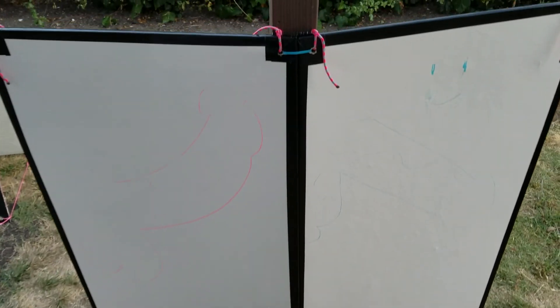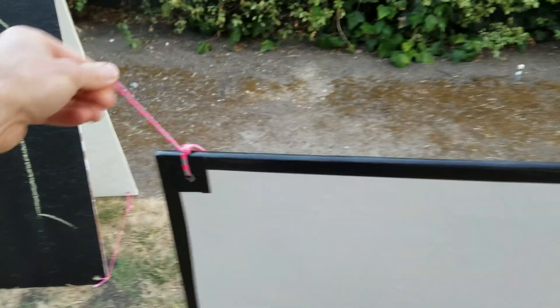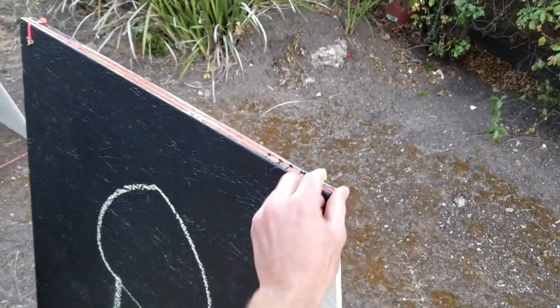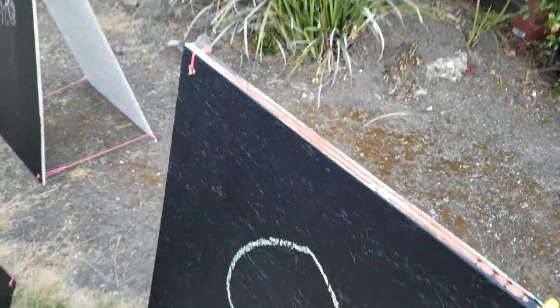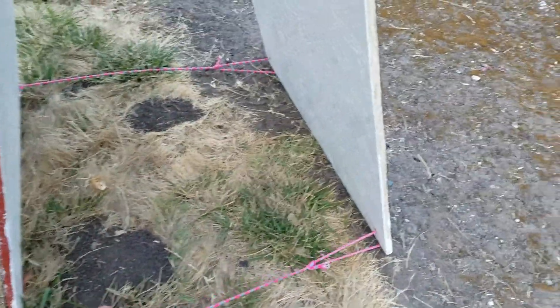They fold in half, did the thing with zip ties, and put little ropey ties on the corners so we can tie it to a conduit and stuff. It folds up nice. The sandwich board, same thing — I did the little zip tie thing here, it worked really well for the joints.